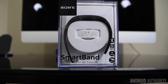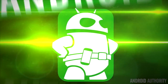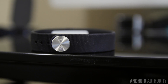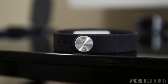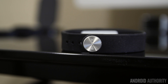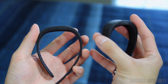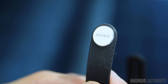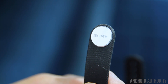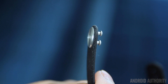The Sony SmartBand is the company's first product to be powered by their new core fitness tracker. In terms of design, the band is comprised of two parts. There's the actual band itself, made of a textured silicone, and Sony includes a small and large one in the box. They're both adjustable via a two-pronged metal fastener, so it's made to fit virtually any wrist size.